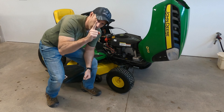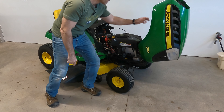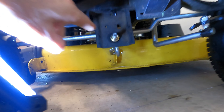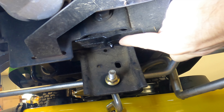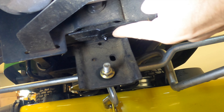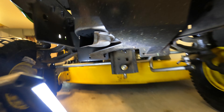Let me show you the one grease fitting that is the most overlooked. Go to the front of your John Deere, right down in the middle here. Right there — that is the most overlooked grease fitting. If you didn't watch my other video on where all the grease fittings are, that right there is the one most people miss.